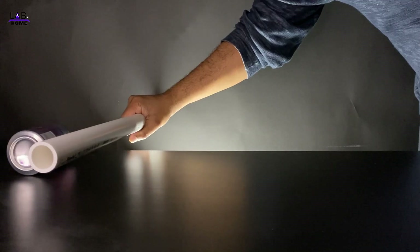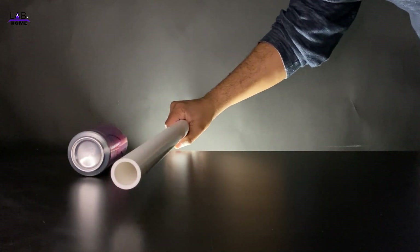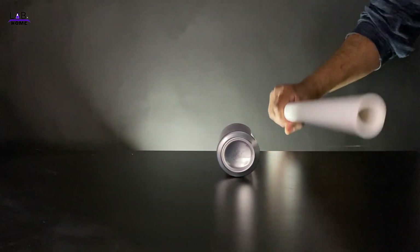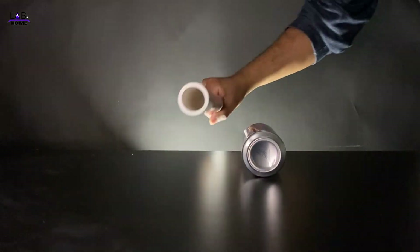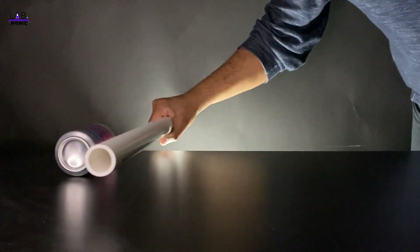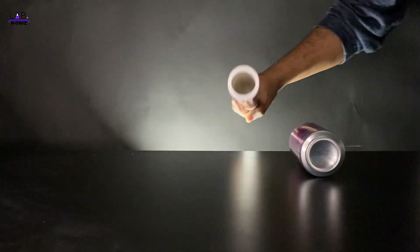Come on, come on, come on — yay, it's working! So I'm doing this for the very first time and I'm enjoying it a lot, same as you are enjoying it together with me.